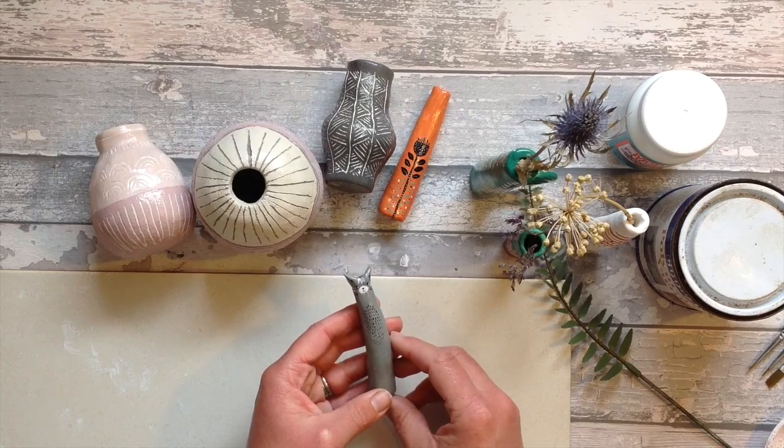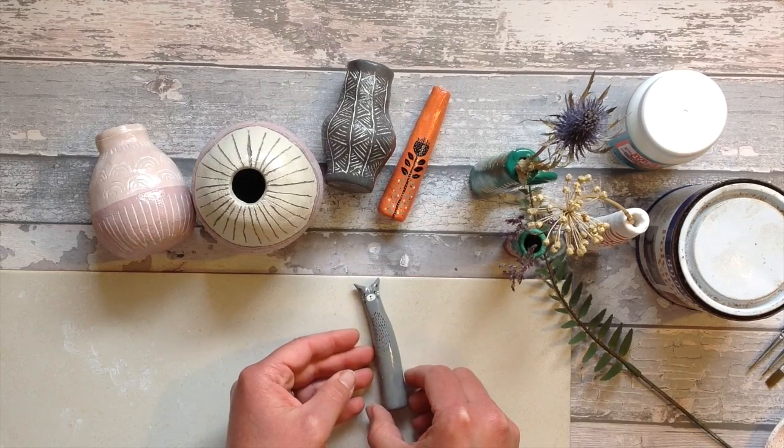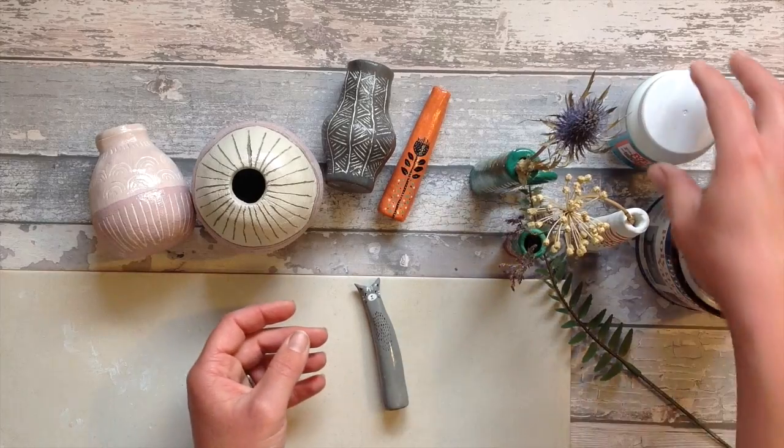Here are some air dry clay vases that I've made in some of my other videos that have been fully dried and painted in acrylic paint.